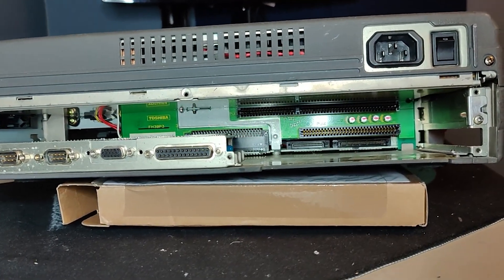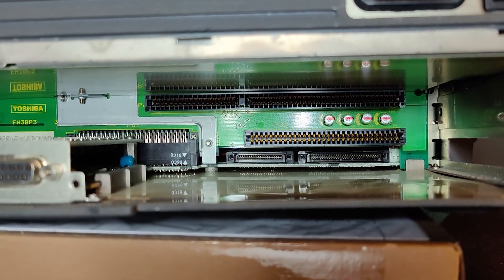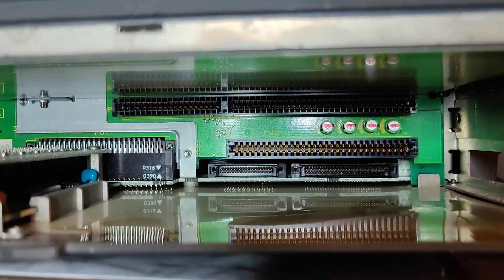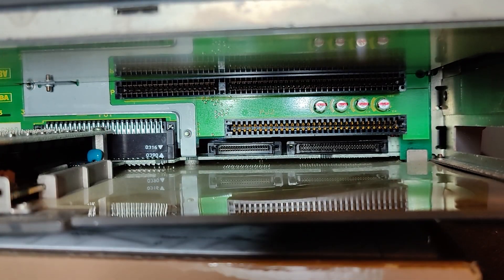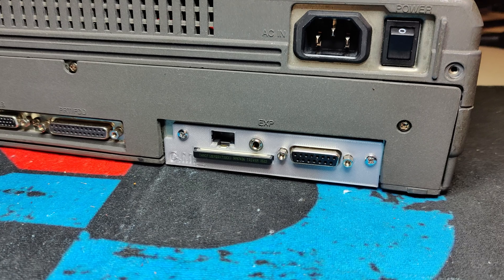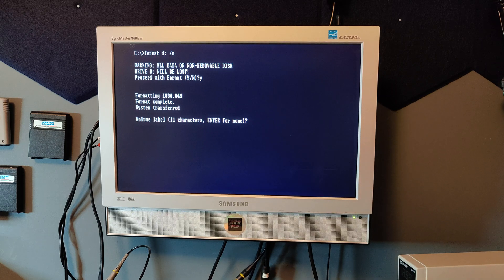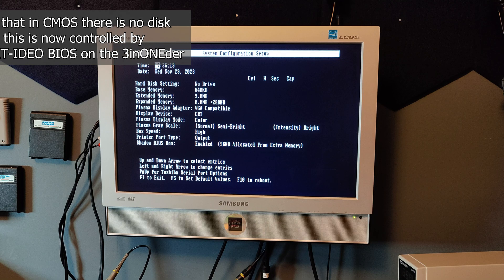Here we can see where the ISA slots and the Toshiba proprietary slot are located. Armin told me that if there is physically room, you can use both the 8 and 16-bit slot together with the 3-in-Wonder. The Toshiba connector is basically just a way to connect to the ISA bus. Installing the card was easy, and as with my Toshiba 1200, it booted up from the CF card. I then used F-disk, formatted the disk on module, and copied over some files.